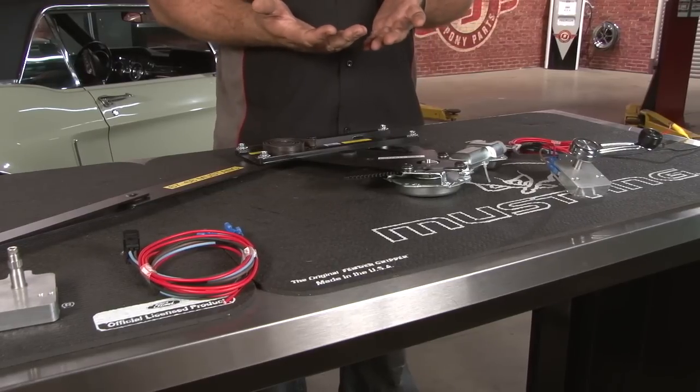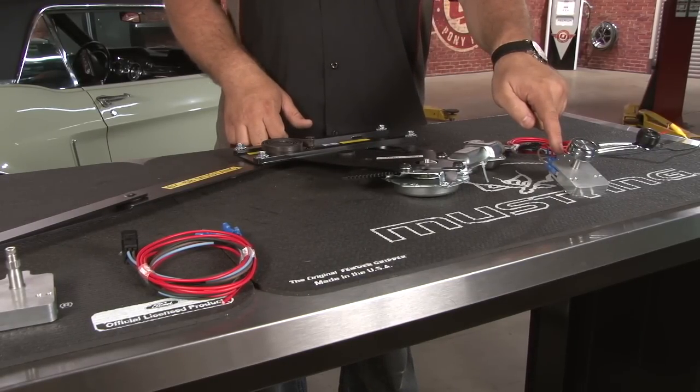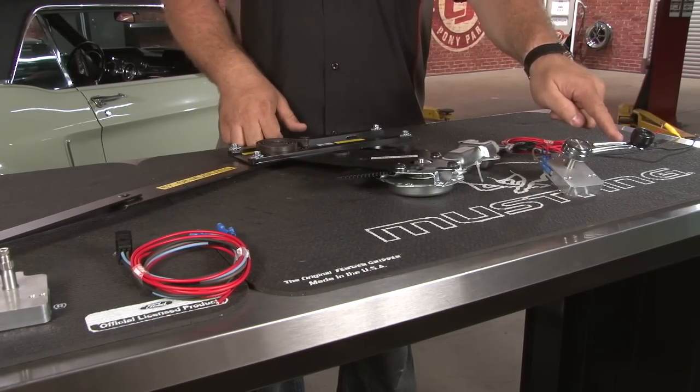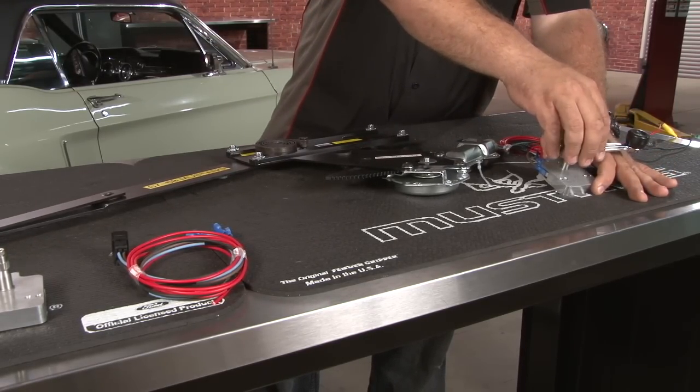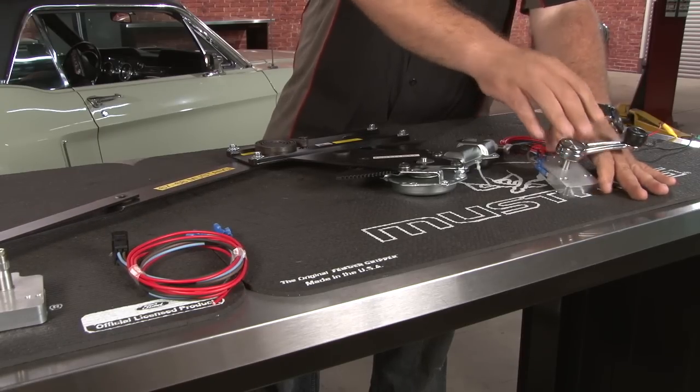The most important part of these particular kits is going to be the regulator controllers. It's going to use a stock handle, look completely original. When installed in the vehicle, when you push it up the window will go up, and when you push it down the window is going to go down.